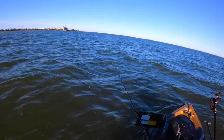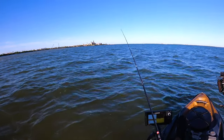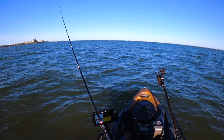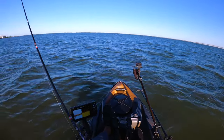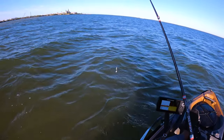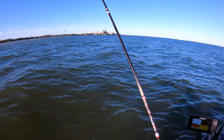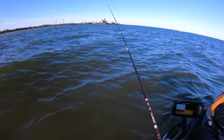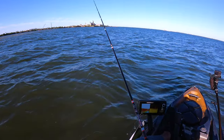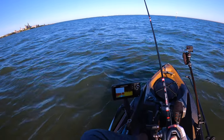I've switched to the Slam Shady color — I broke off a little while ago. I'm just gonna blow across this flat. It's in three feet of water and that's about the depth where I was getting the bites. I keep running into a bunch of ladyfish and it's ticking me off because they're not fun to deal with. That's what I want to see — fish in the grass. Because more than likely if I'm in the grass, I'm gonna be hitting trout.